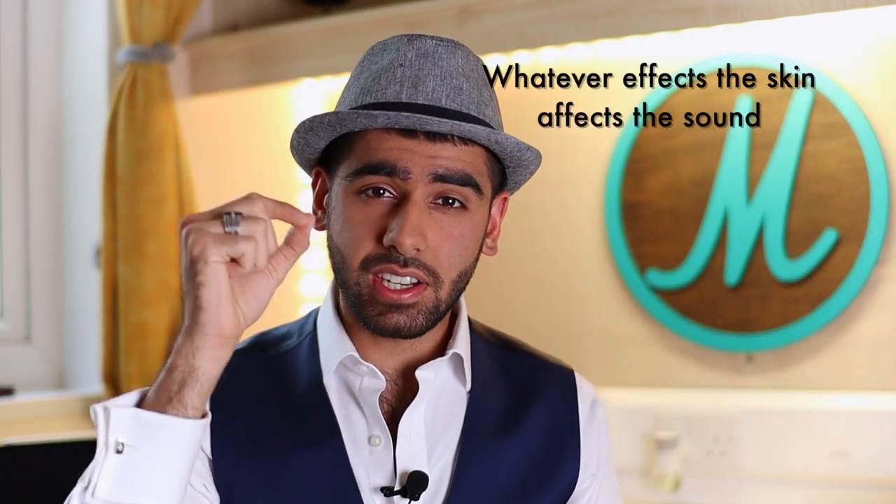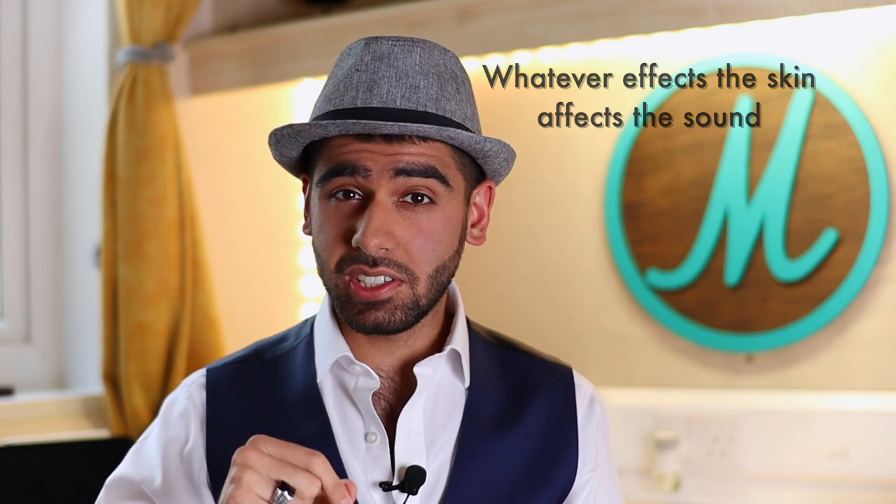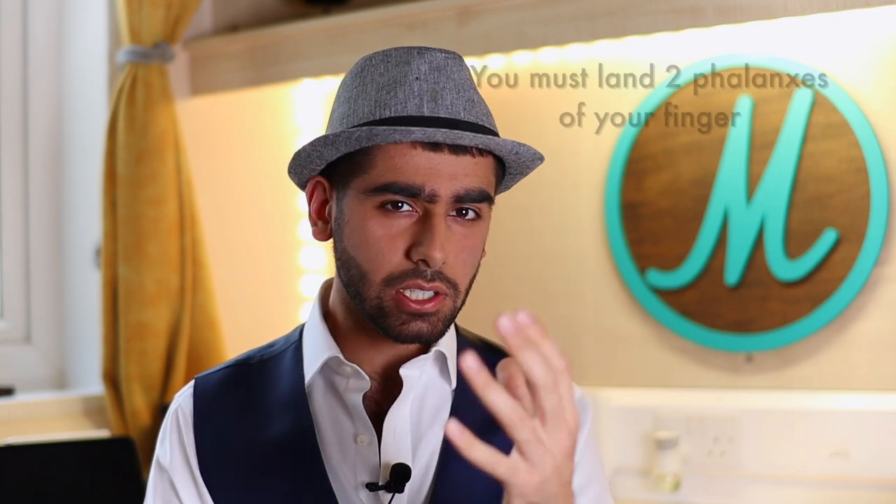Mistake number three actually leaves the palm and starts looking at the fingers. The fingers are obviously an important part of the du'um because that's the bit that actually hits the skin, and because that's the bit that actually hits the skin, that's the bit that actually creates sound. Whatever affects the skin affects the sound. The common issue we find with the fingers is people not landing the correct amount of finger when playing the du'um. You're meant to land two full phalanges of your finger — that's one phalanx and this is the second phalanx.